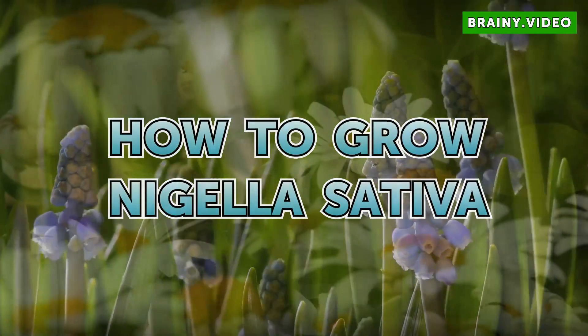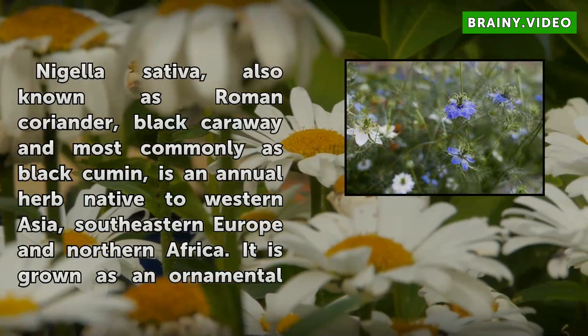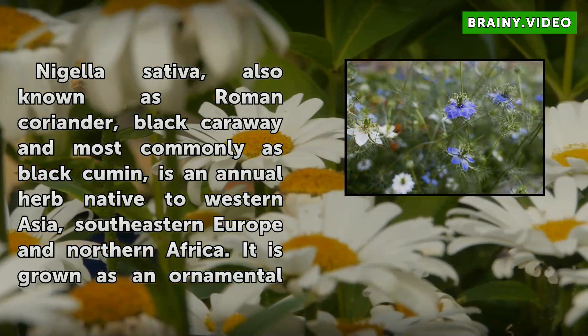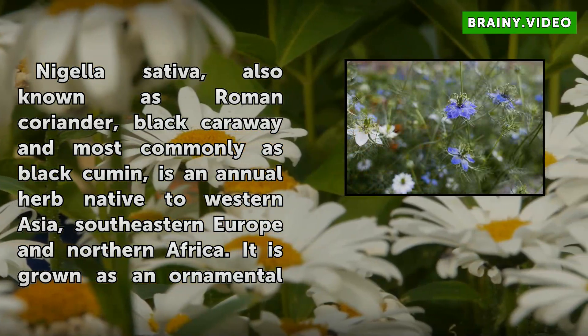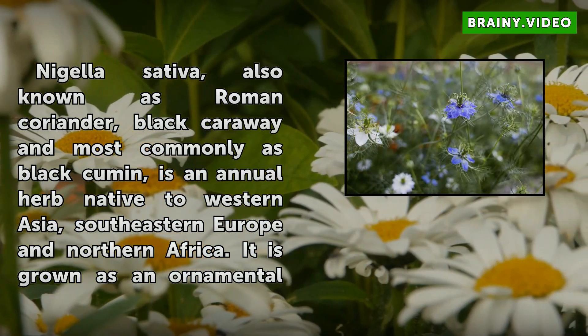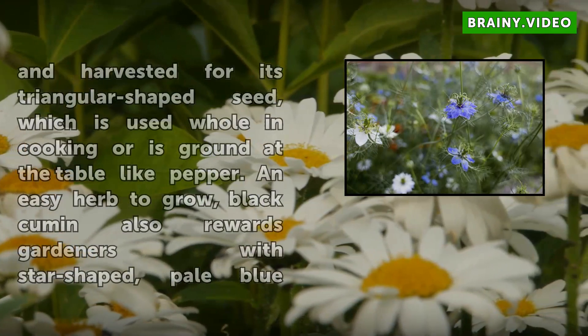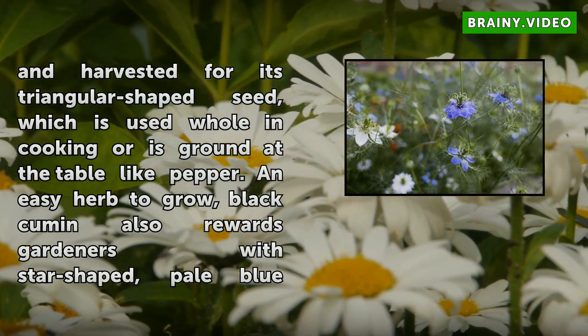Nigella sativa, also known as Roman coriander, black caraway, and most commonly as black cumin, is an annual herb native to western Asia, southeastern Europe, and northern Africa. It is grown as an ornamental and harvested for its triangular-shaped seed.